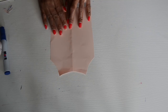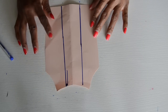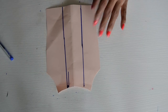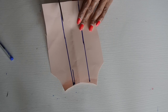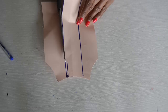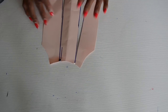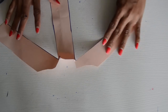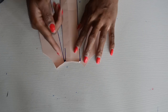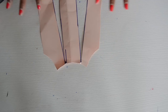The next step: I've gone ahead and put two lines on the pattern, and these are the lines we're going to slash so we can spread the dress as wide as we want it to be. As you can see right now, I didn't cut all the way — it's still attached together at the top. I only cut it at the bottom, so now we can easily spread it.